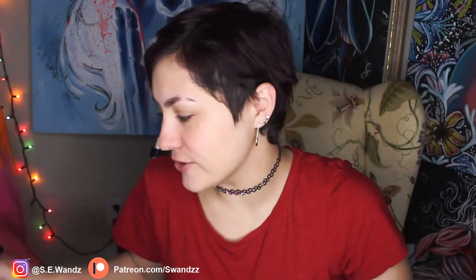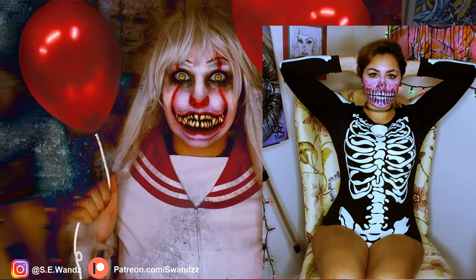Hi everybody, Swans here today to make a video. As you know, it is Halloween, and it's a tradition on this channel starting last year that I'm going to do a Halloween makeup tutorial for you guys. I decided to do something I've never done before, because that's how I roll.